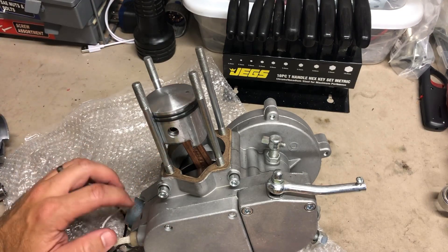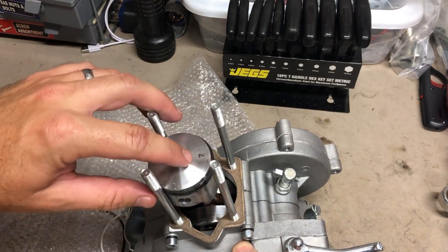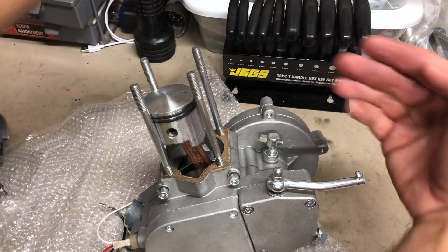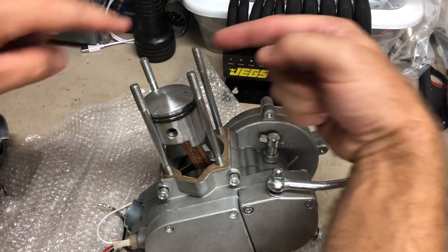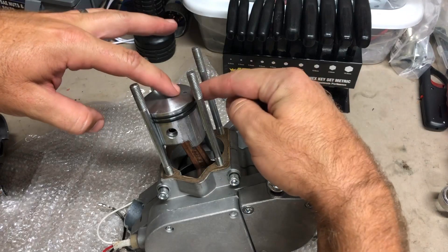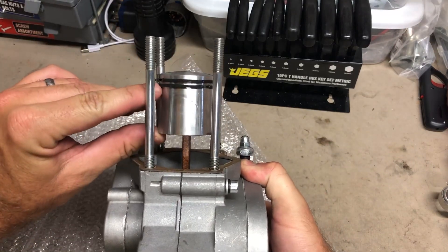If you get one of these, you're definitely going to have to open it up and check to make sure the piston is in the right way. You can't rely on the arrow — the arrow typically signifies direction of flow. Back here where the clutch arm is, you have your intake, so air goes in through the intake and comes out the exhaust. But that arrow is backwards, and like I said, you can't always tell by that arrow if the piston is on backwards.